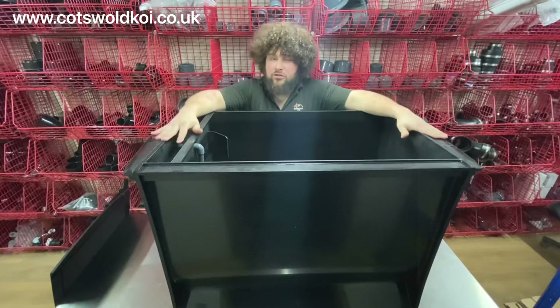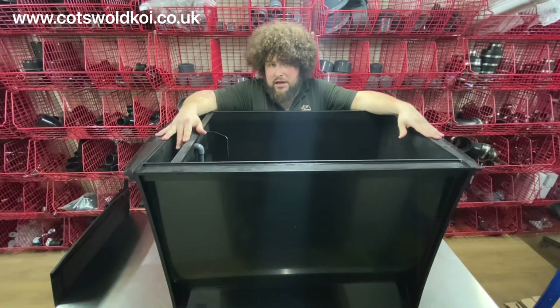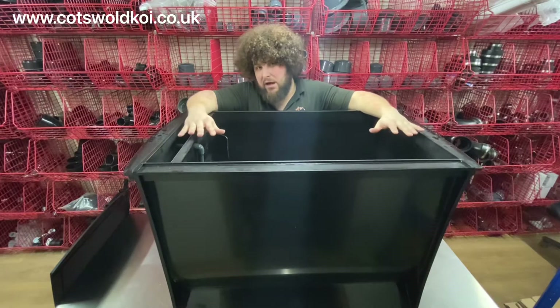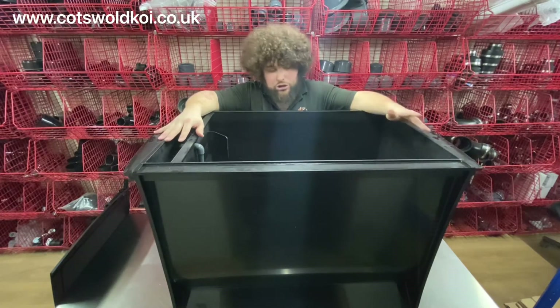This bio chamber can hold 200 litres of moving bed media. I personally like to use Oase Helix media, so you can get 200 litres in here. If it's a new setup I'd probably only put half in to start with and then gradually add the second half as the other medium matures.